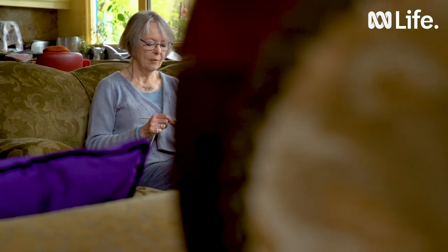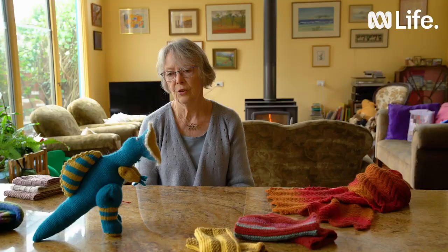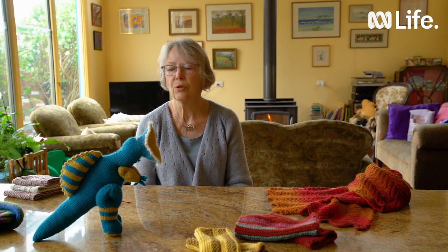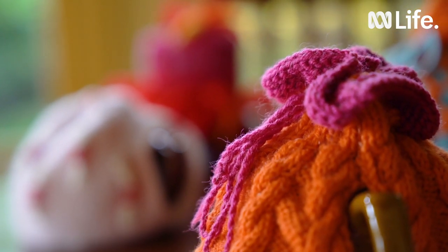Over the years I've knitted lots and lots of different things, always wanting a challenge. This little dinosaur, Spinosaurus, the fingerless gloves, beanies, washers, the cardigan I'm wearing and of course tea cozies.